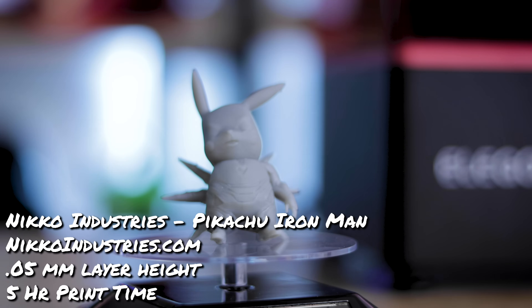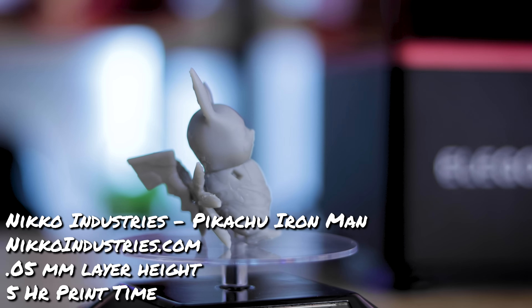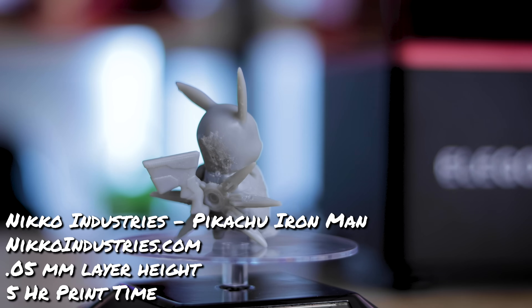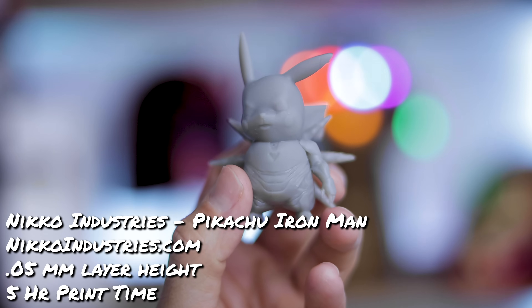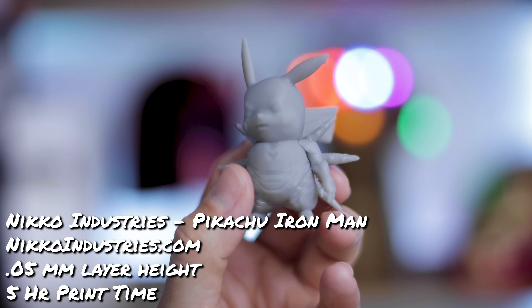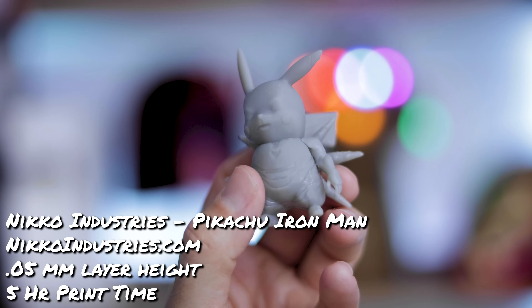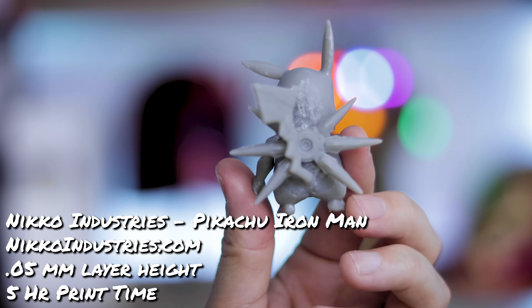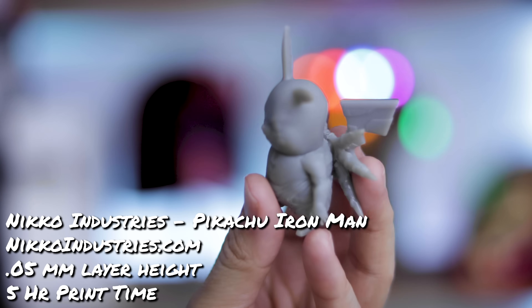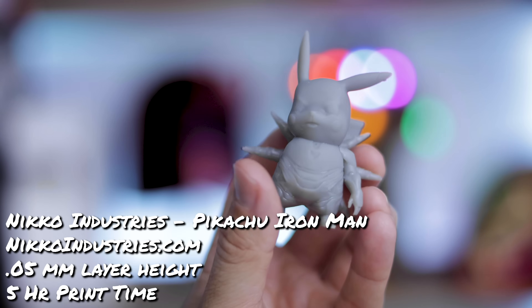Lastly, there's the Pikachu Iron Man from Nico Industries. This was printed in multiple parts. Unfortunately I broke one of the hands while removing supports — that happens from time to time if you get a little aggressive with support removal. I think it turned out pretty clean and looks nice. I wouldn't mind seeing this scaled up larger; I might have to do that in the near future.